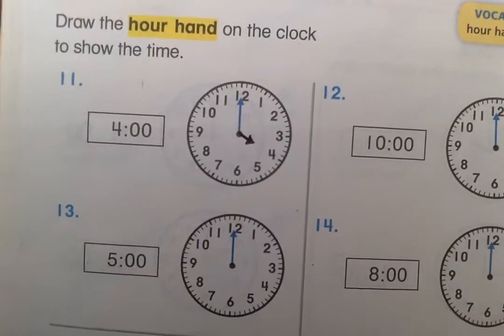You can use a pencil for this. It doesn't have to be red. So let's do number 11. You have to figure out what number on the clock the hour hand is going to point to if the time is four o'clock. I'm doing it now — you should be doing it too. Try to make sure it's pointing at the correct number. You can't rush this because if you slightly mess up your line, you might have five o'clock or three o'clock. Go ahead and do numbers 12, 13, and 14. I'm going to do them too.